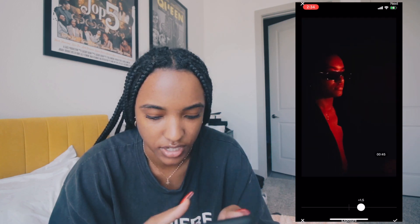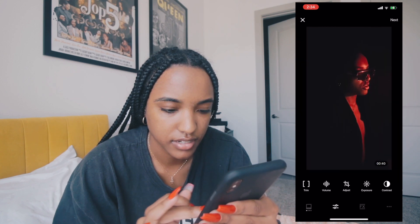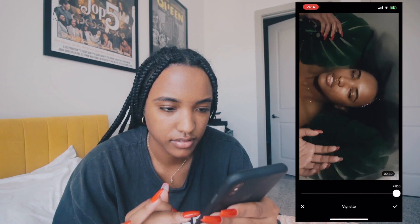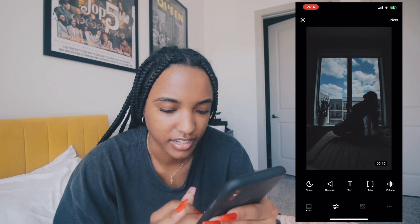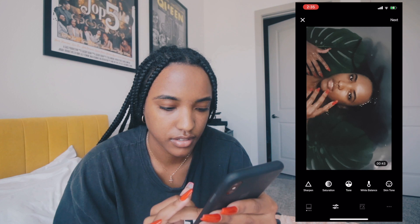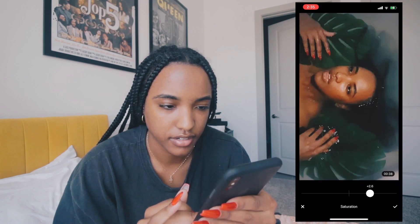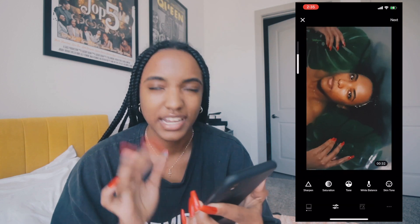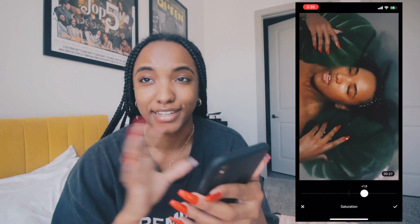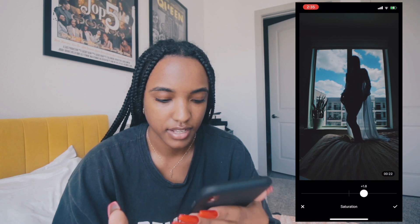I go into the Adjustments tab to change up the exposure and turn down the contrast a bit. I'm also going to turn up the saturation. There's actually a lot of color in here — the saturation is a little much in some spots, so I'll turn it down overall. That's why you might want to color grade each individual clip separately, because a filter might look better on one clip than another.